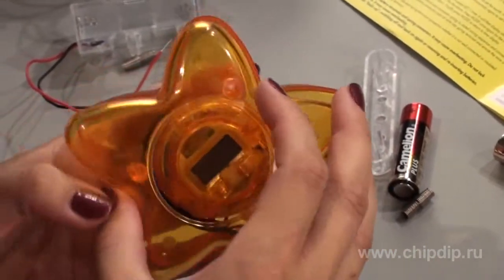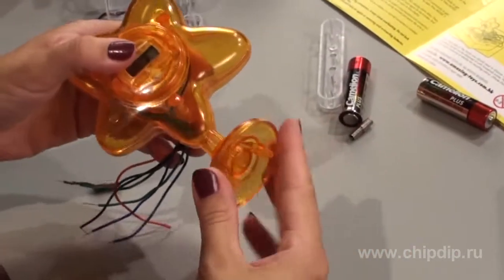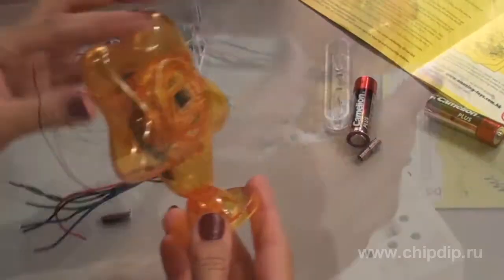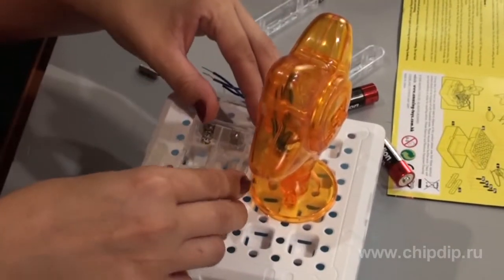Assemble the frame of the lamp clock. Join the front part of the frame to the back part. Fix the frame of the lamp clock and the support, and place the whole construction in the base. Install the battery section and the switch.